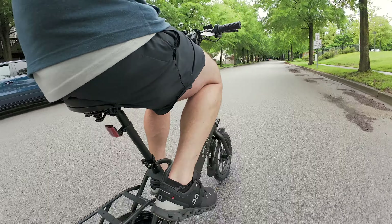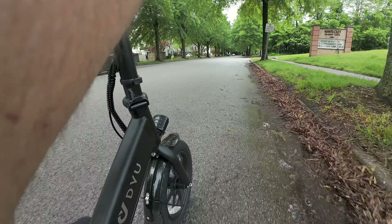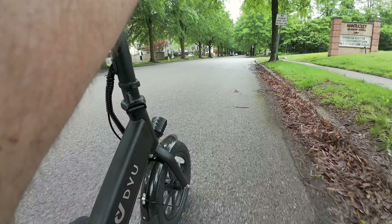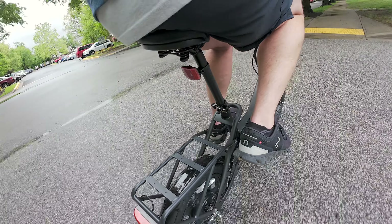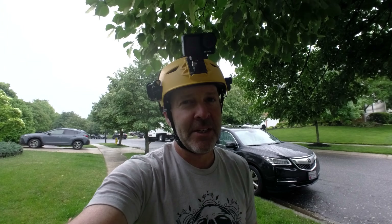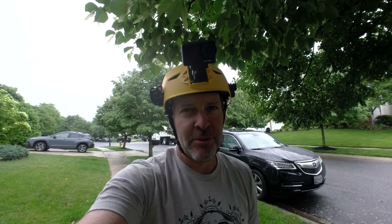All right, first impressions: I'm impressed. It's a pretty decent speed. I mean, it's not going to be doing wheelies, but this is the smaller version of their bikes. We'll test it out more to see how long the battery really lasts — that's the main thing I want to find out. Then I'll put it back in my Jeep to see how easy it is to fold, unfold, and put it in and out of the car. Because if you're commuting — driving part of the way and taking the bike the rest — you need to know how it folds up.